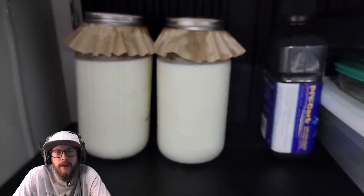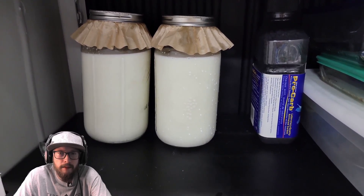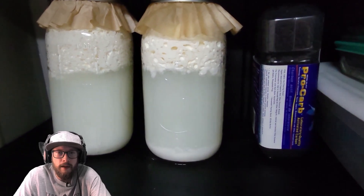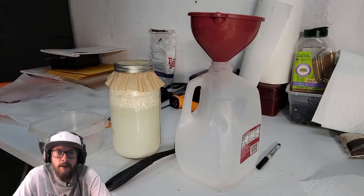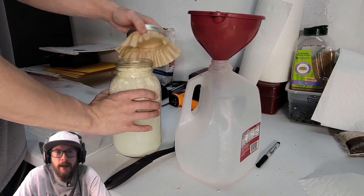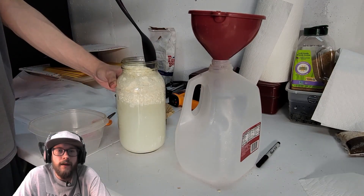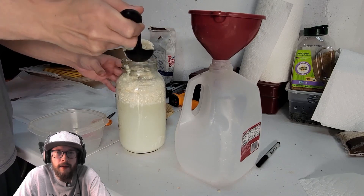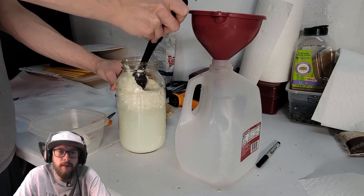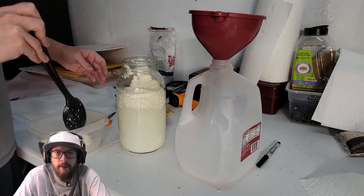Once labeled, put these in a dark area and let them ferment for a day to a day and a half. Afterwards you'll see a good separation of the curds and whey. Once you have that separation, use a large spoon to remove the big curds, then use a metal coffee strainer inside a funnel to capture the remaining curds you couldn't get with the spoon.